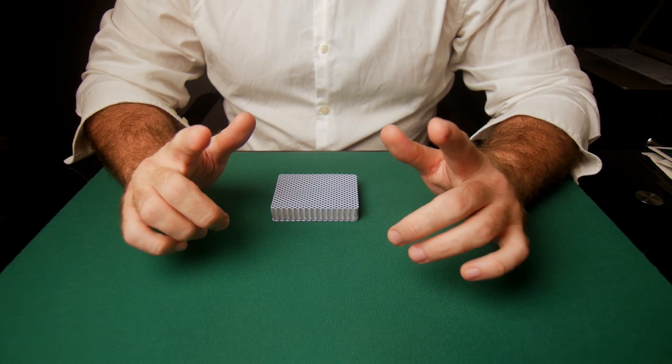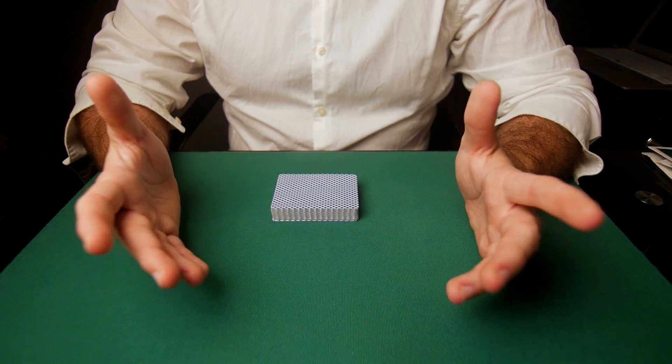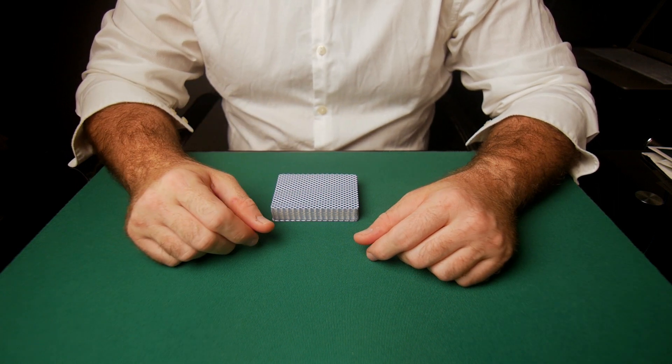Hey guys, welcome to another video. Today I've got a cool tutorial for you — it is a false shuffle that retains the entire deck order. Let's check that out.